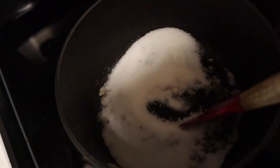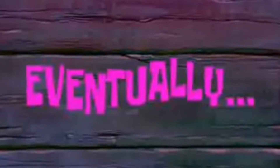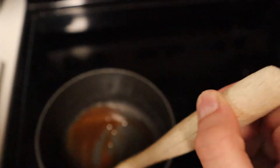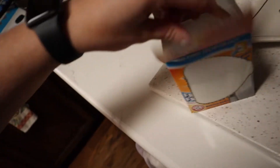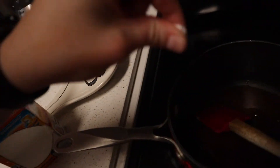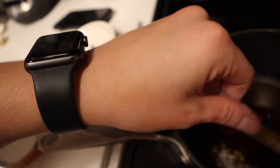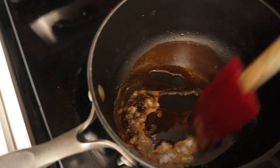Okay, so it's turned to a complete liquid now. I'm going to go ahead and add a pinch of the baking soda. I'm so nervous, I don't know what to expect. You can get out of that much — and just... okay, there we go. I'm going to stir this around.